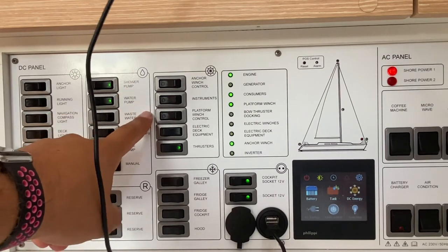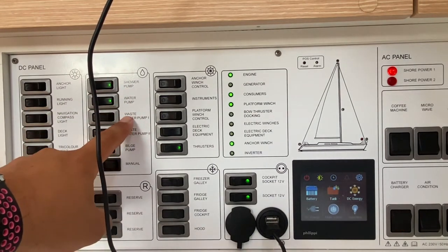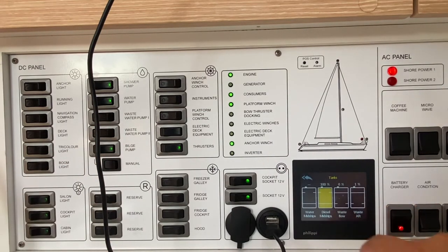To turn on your shower pumps and your water pump, turn on here. The waste water pump is for the black water tanks for each of the heads. When you want to empty your waste water tanks, make sure you are not around other boats or close by land, and press on these pumps until the tank shows empty.